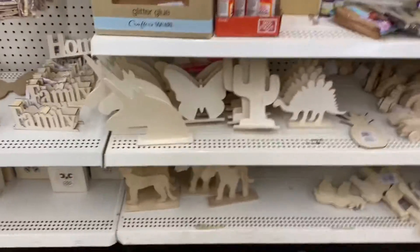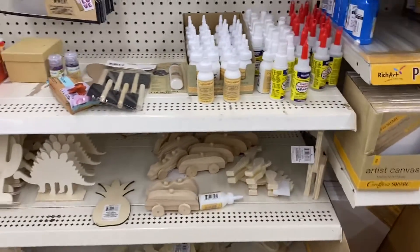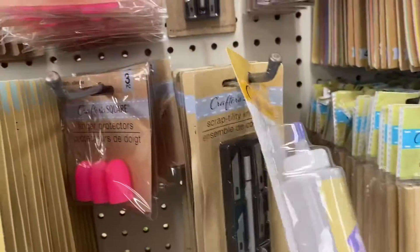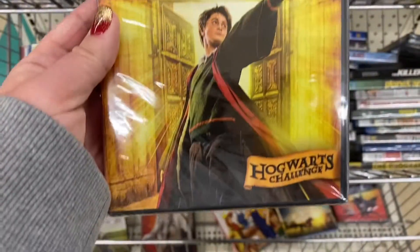Clothespins, Mod Podge, wood glue — painting those things are always fun with little kids too. This location only had one tie-dye kit and then they had a restock of the wall tiles. I also found this Harry Potter game — of course I had to pick it up.